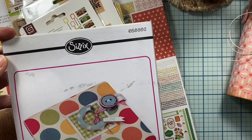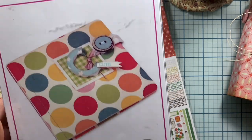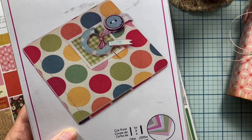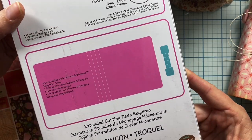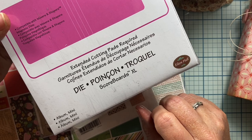The products I used are this die from Sizzix. It's number 658982 and it's called Mini Album — and that's what it looks like when you die cut it. It creates a 5x5 album with either a half inch spine or up to a one inch spine. This one is an XL die so it does take extended cutting pads.